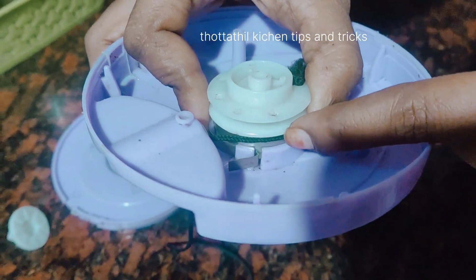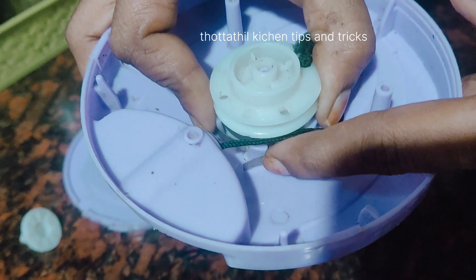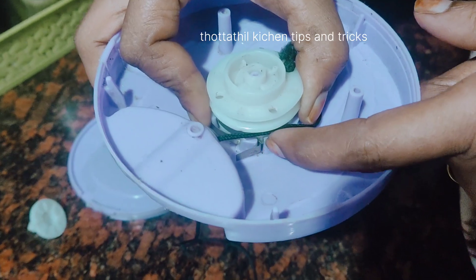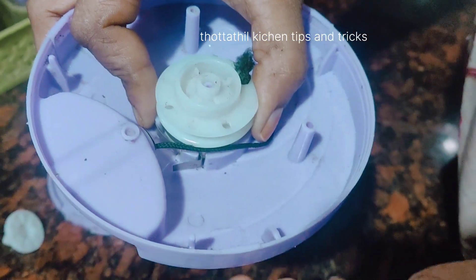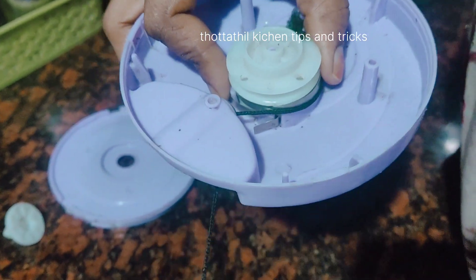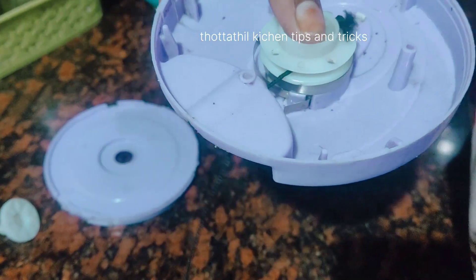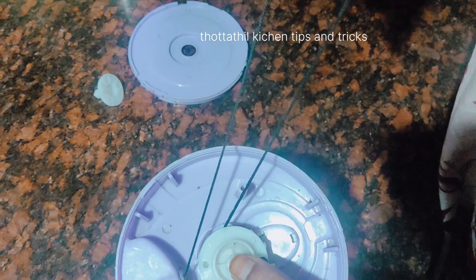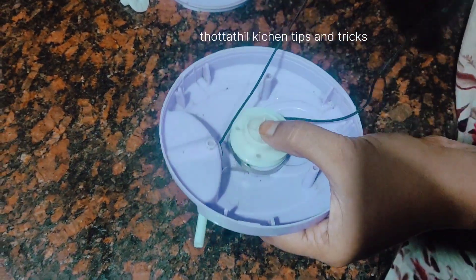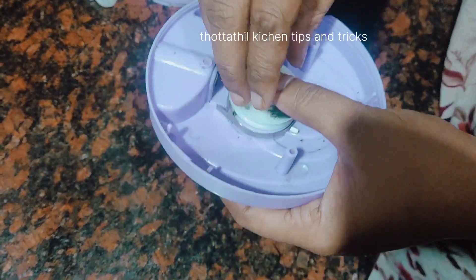I am adding a little bit. I will add a little longer. Let's add a little bit of heat. Now we will add a little bit of heat. Now we are going to add a little bit of heat.